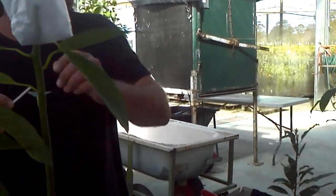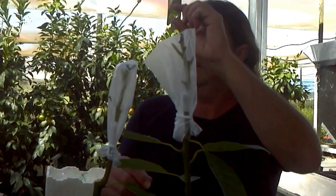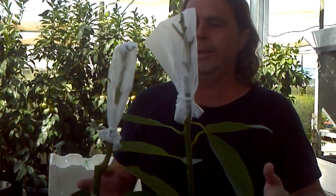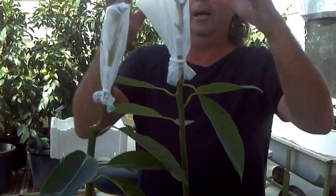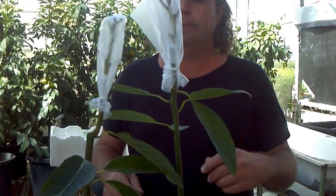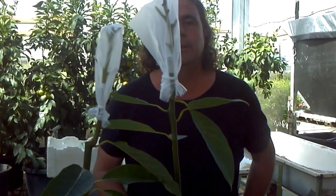The bag stays on just until they're starting to shoot — shoots about this high. In summer that's around three weeks; in winter probably more like six weeks. At that stage we leave the leaves on — there's no need to remove them once the graft has taken.